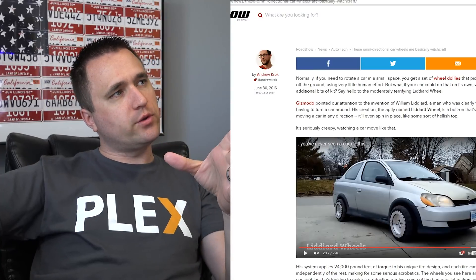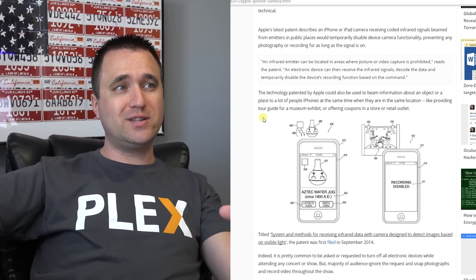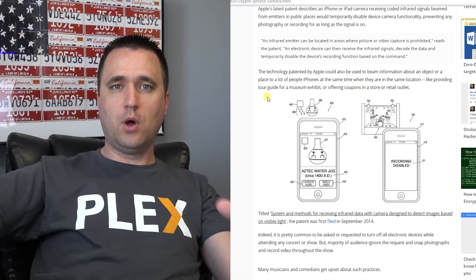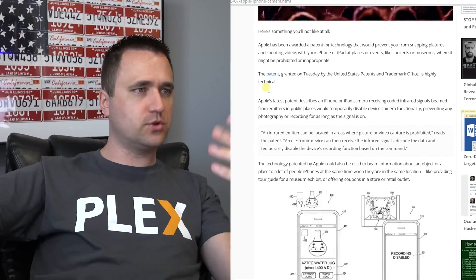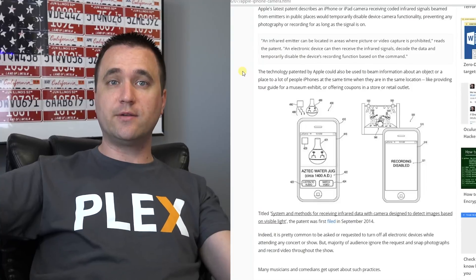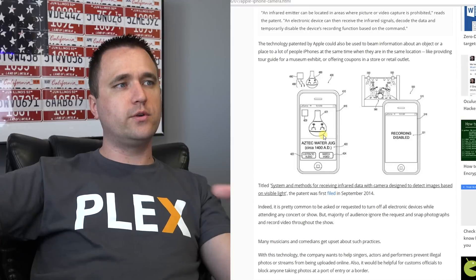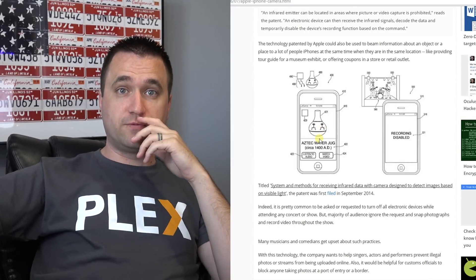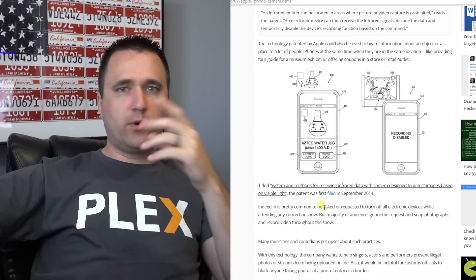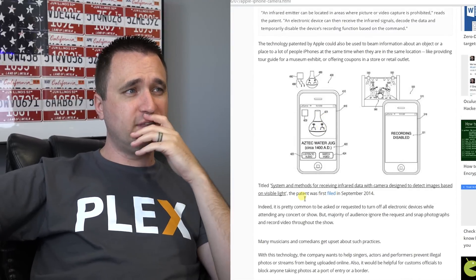This next segment is kind of cringe-worthy but definitely needs to be talked about. Apple has patented a technology that will use infrared signals to shut down the ability to record video or take pictures. I understand where they're coming from — there are concert areas or museums where they really don't want you recording. I kind of understand the concept and why it would be desired by some places. But the thing is, and they even touch on it a little bit in the article, this could be used for other nefarious reasons — like law enforcement disabling anybody within 1,000 feet of them from recording video. So if they want to go off and beat somebody, all they have to do is turn on their anti-record device on top of their squad car and nobody can catch it on video.